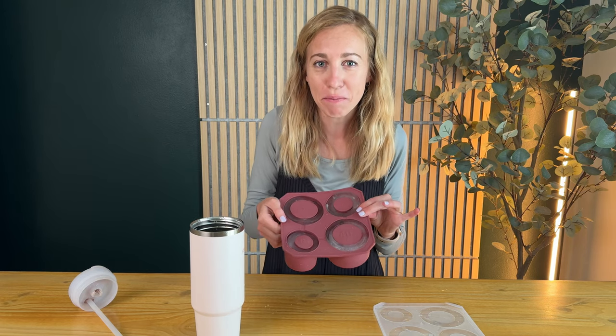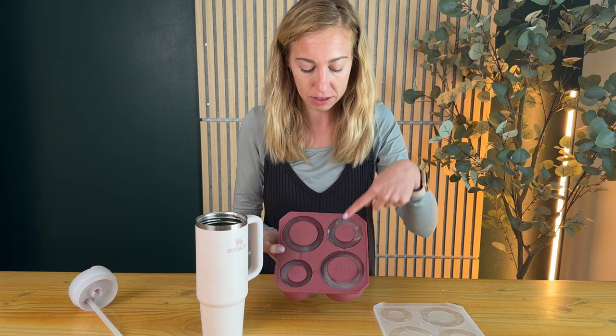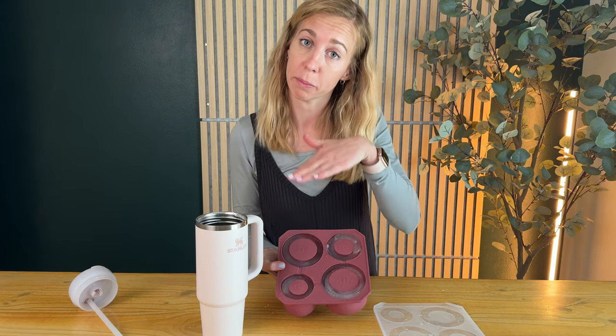I just got this Stanley ice cube maker, filled it up, put it in the freezer, and now this is my very first time actually trying it out in my Stanley. The really nice thing about this is each of these ice cubes are labeled first, second, third, or fourth, so you know the order to put them into your Stanley.